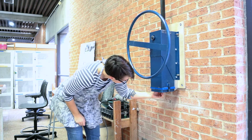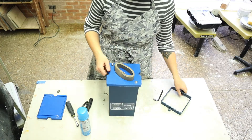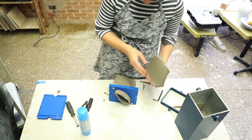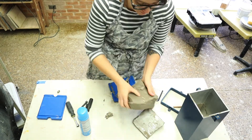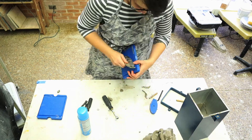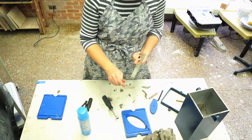Now it's time to clean up. Remove the quick release pin to unlock the barrel. Take the barrel to your table and remove any excess clay. Once the barrel and die are completely disassembled, take the barrel to the sink and wash it thoroughly with a sponge and water.